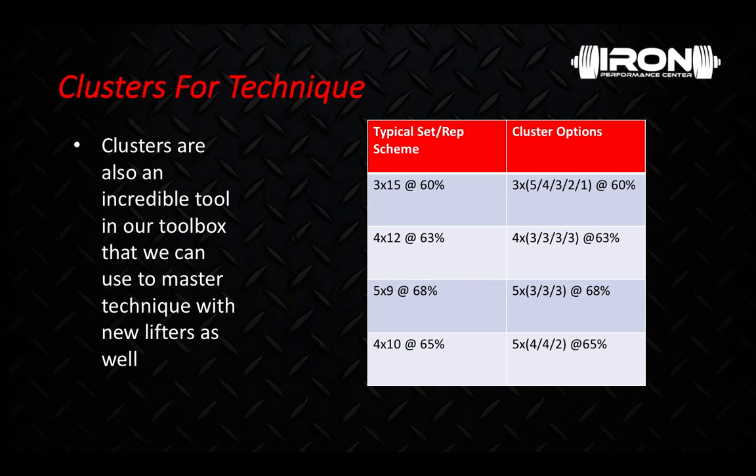As far as tools for this technique method — it's for beginners and we're really just trying to learn, so primarily it's going to be barbells and dumbbells only. We're not going to be using accommodating resistance or anything like that because it doesn't align with our goals of using clusters for technique.